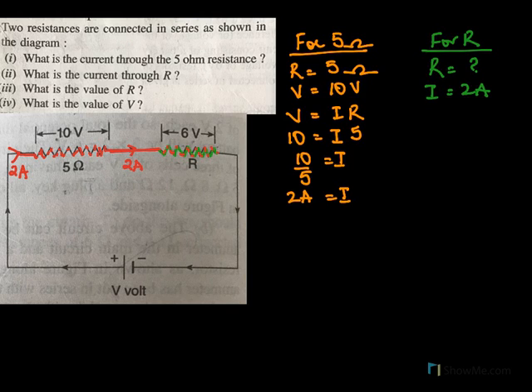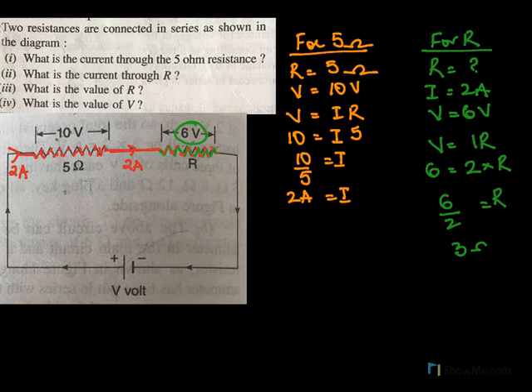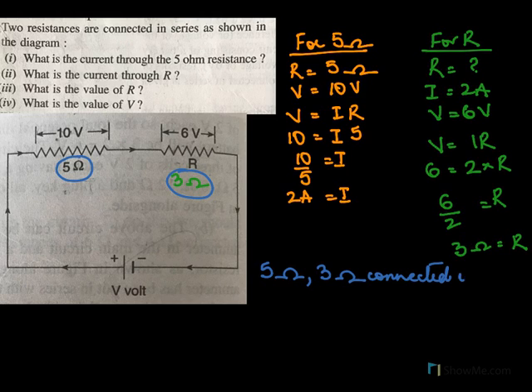The current flowing here is 2 amperes and we know the voltage potential difference is given as 6 volts. Using V equals IR: V is 6, I is 2, and resistance we do not know. So the resistance will be 6 over 2, giving 3 ohms. Now 5 ohms and 3 ohms are connected in series, so the total resistance will be 5 plus 3, which is 8 ohms.